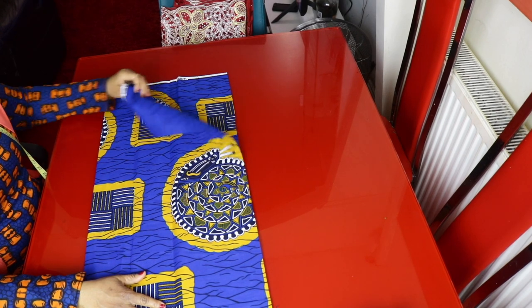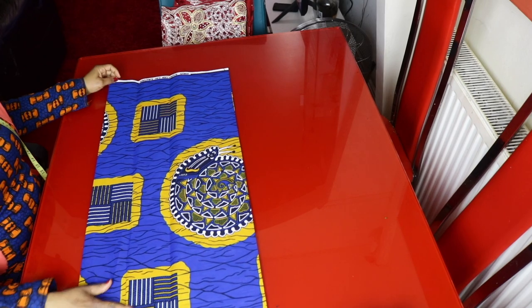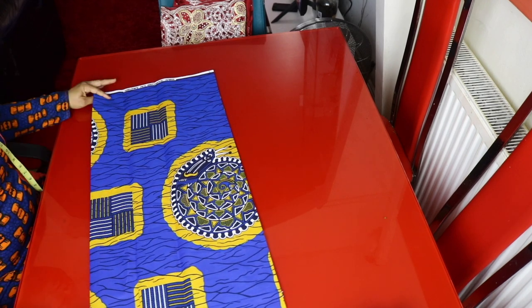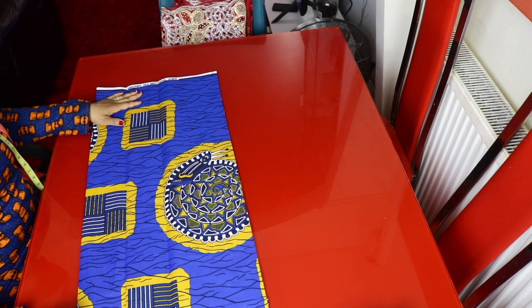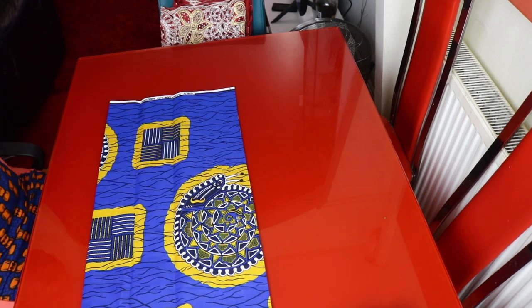I'm making use of half a yard of ankara fabric — actually it's a little less than half a yard. To determine the fabric you will cut out, you will use the shoulder measurement. Our shoulder measurement is 14 inches divided by 27 inches. I'll add one inch for sewing allowance, so the front part is 15 inches and the back is 15 inches.